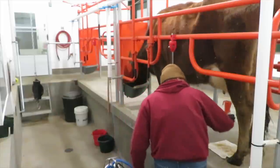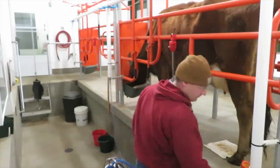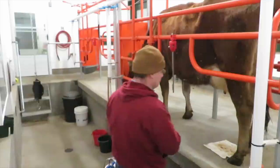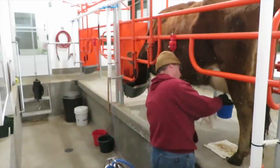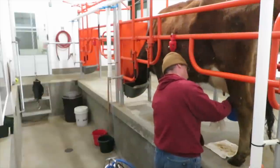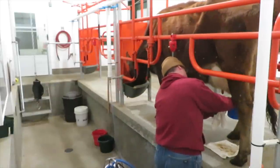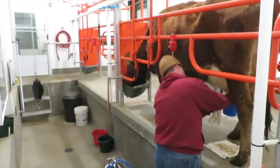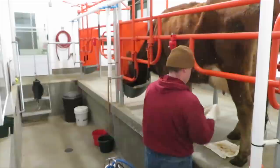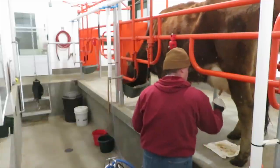She's got her head down in the manger up forward because we feed alfalfa pellets in the parlor. Now we're pre-dipping — it's an iodine-based sanitizer. I've got my strip cup and a towel. Strip a few streams of milk out of each teat, just to examine it and make sure everything looks okay. That cup has a black fine mesh screen in it, so if there's any clumps, it'll catch them and you can look. Then we dry everything off and make sure the teats are nice and clean and dry.